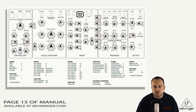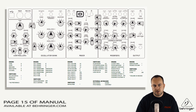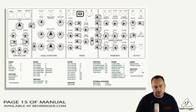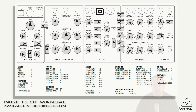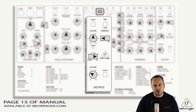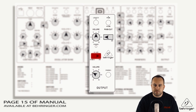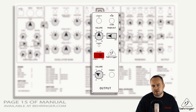Next up, we need to set the controls of the Model D a very specific way before we start the calibration. Here in this diagram, you can see exactly how to set up those controls — it's available on page 15 of the manual, or you can just pause the video now. You'll notice in the diagram that the 440Hz reference tone is actually switched on; if you're using the tuner method, it's not needed, so go ahead and just turn it off.